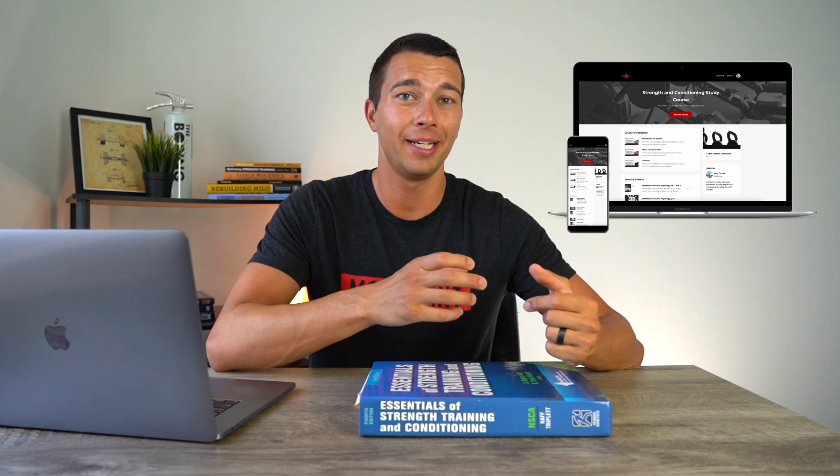A lot of that information you can find in the CSCS textbook. Make sure you get the Essentials of Strength Training and Conditioning textbook — currently the fourth edition, which is due for an update soon. Even when they update the edition, most of the information stays the same, but the most current edition will have a little bit more content. For example, going from the third to the fourth edition they added more information on nutrition, sports psychology, and other topics. The exam isn't just on the book though — it's also on current research, which makes it a bit more challenging. Studying the book well will get you far, but keeping up with current research is also beneficial, which I cover on this channel and in my CSCS study course.